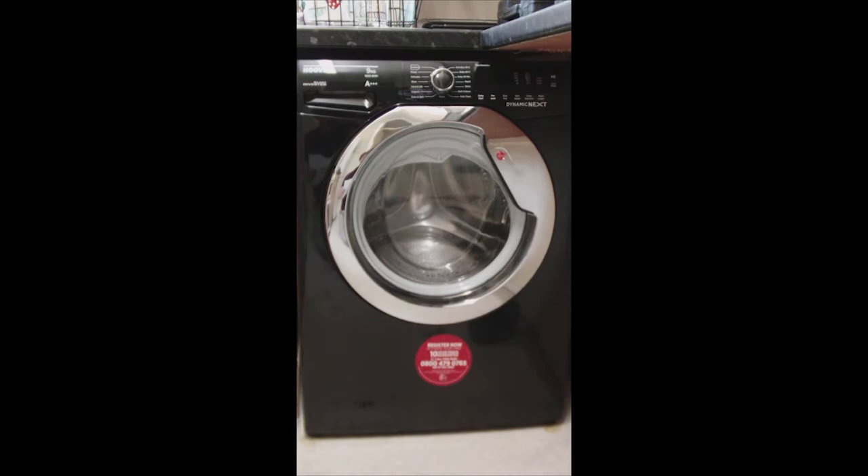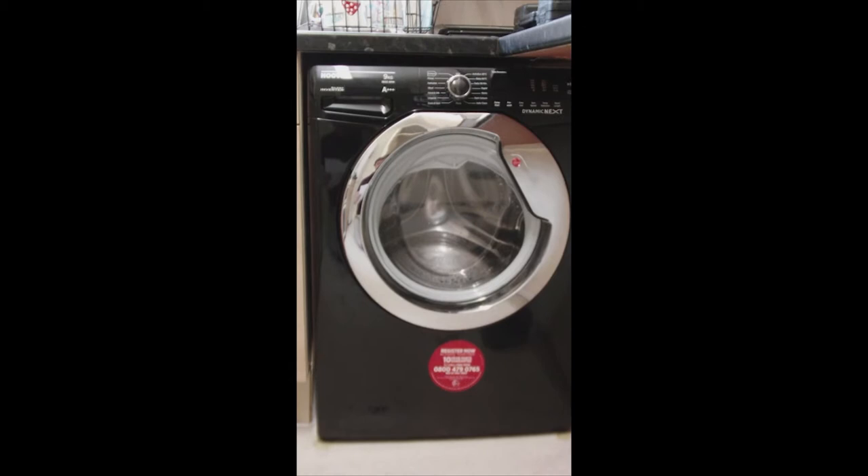To give you an idea of the size of the drum, I washed a whole basket of clothes together using a specific programme which I will talk about shortly.